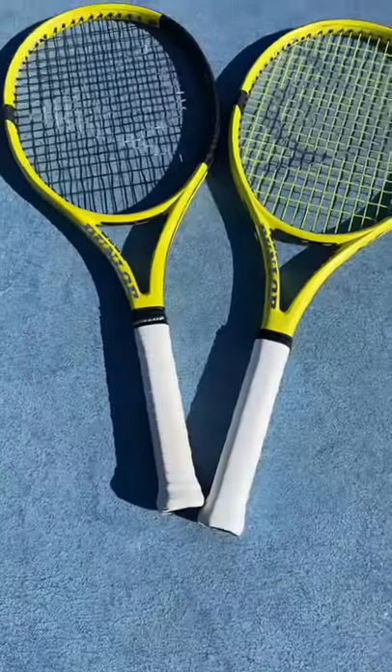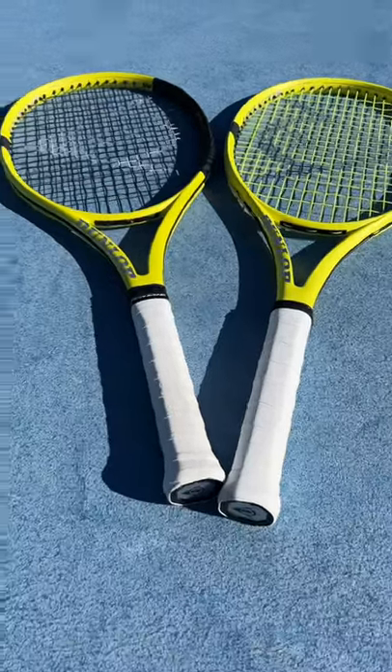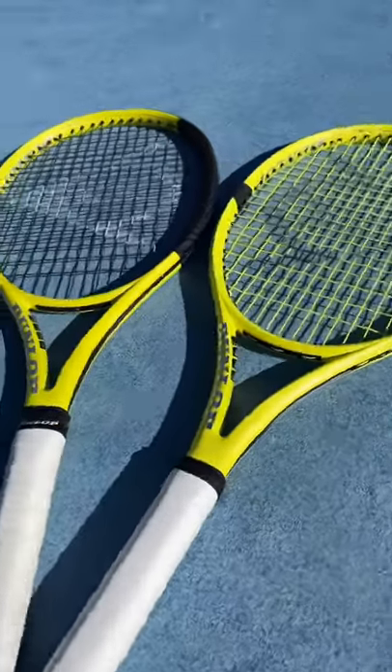Hey fellow tennis nerds, quick review now of the Dunlop SX 300 Tour and 300. The review is coming very soon, in two or three days on my YouTube channel. Please subscribe so you can watch that.